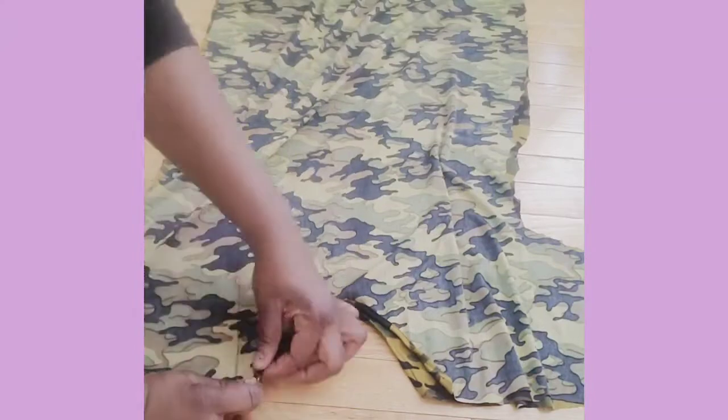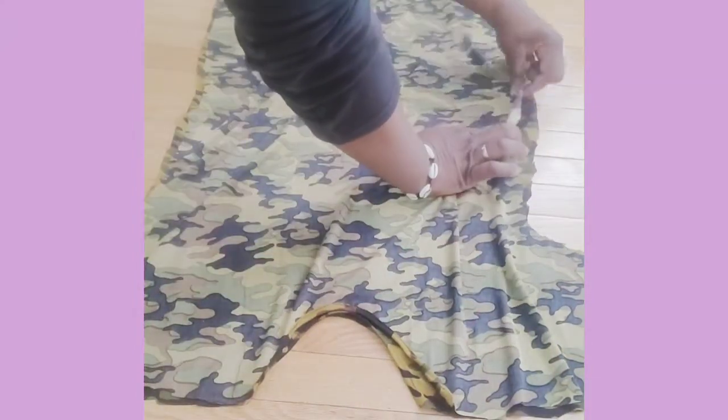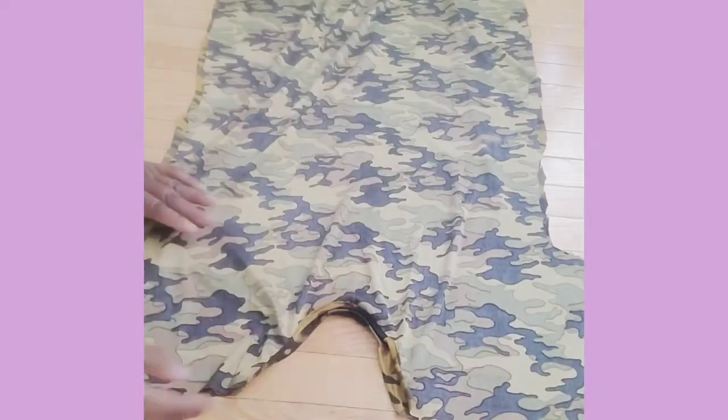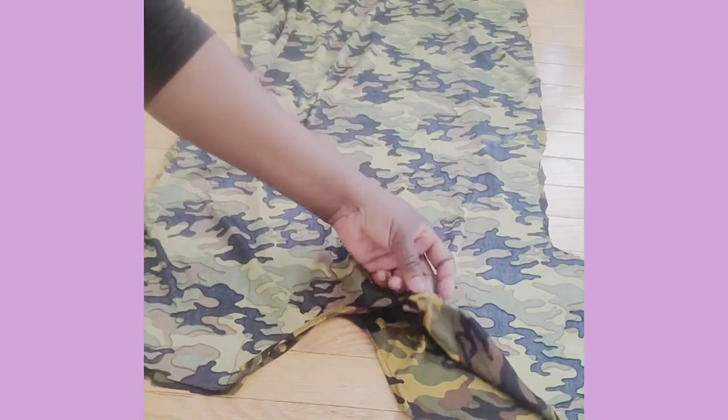The neckline is done — do you see that? Now the next thing to do is just sew all the way down: the sleeve, the body, and hem the bottom. Oh my god, this is good.